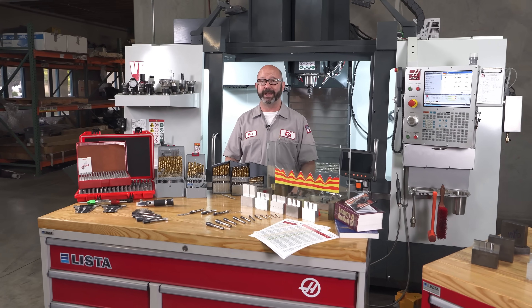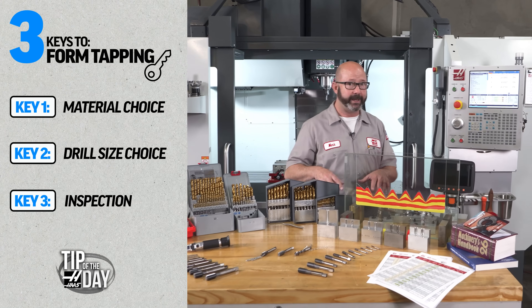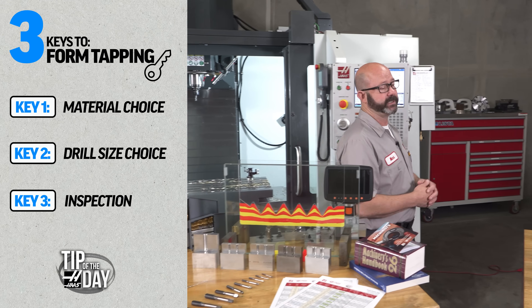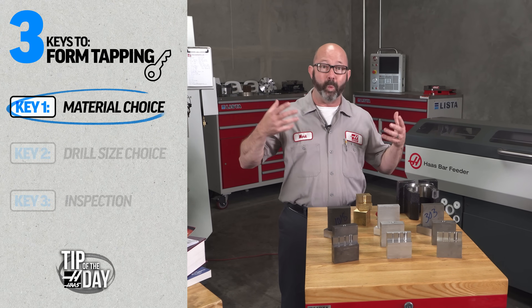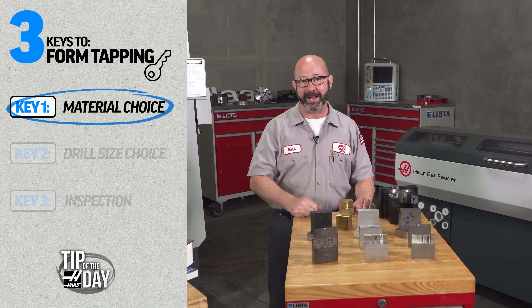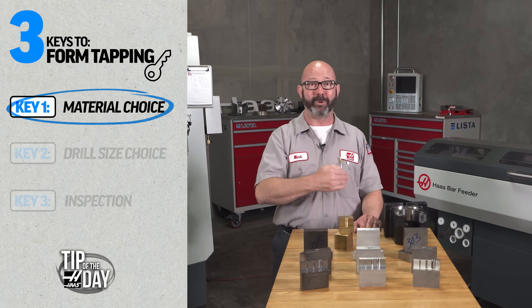Form tapping is too important for us to ignore. We're going to look at three key points right now that are going to get us tapping quickly. The first key is knowing what we can and cannot form tap — what we can roll tap and what materials we absolutely cannot roll tap.